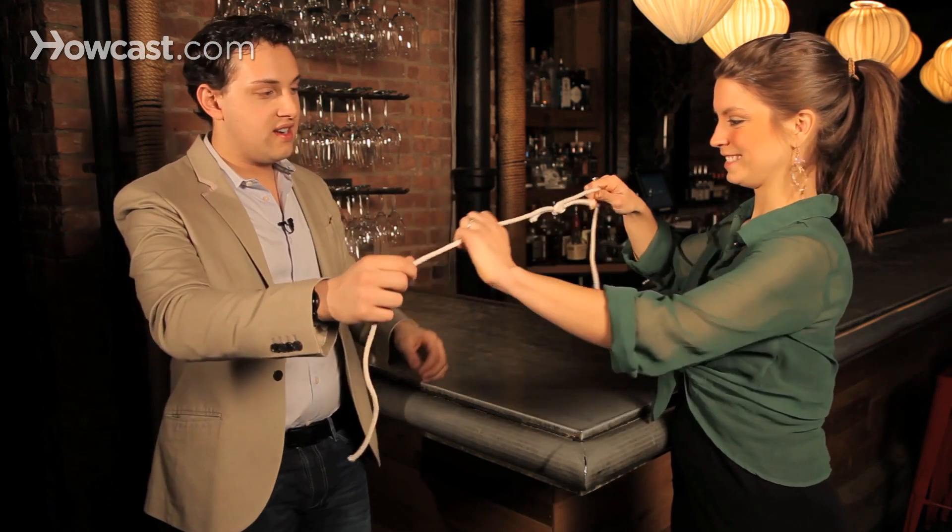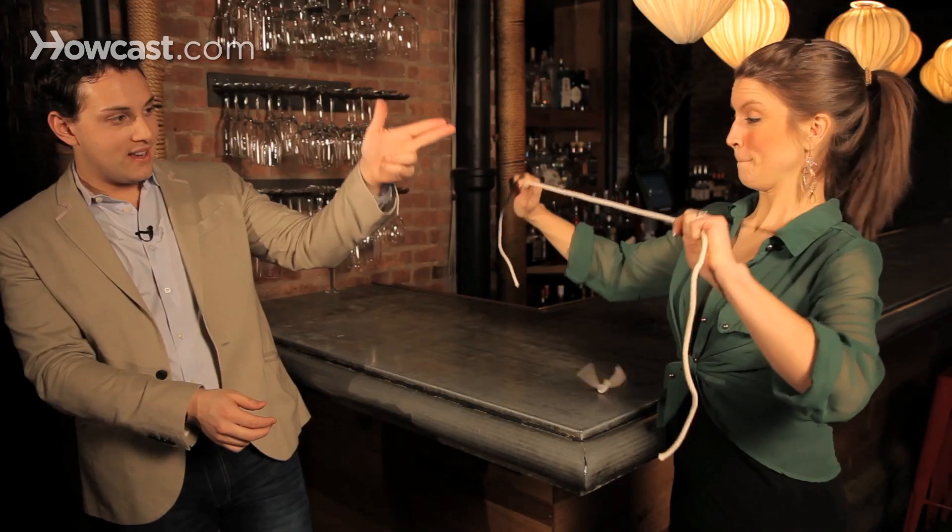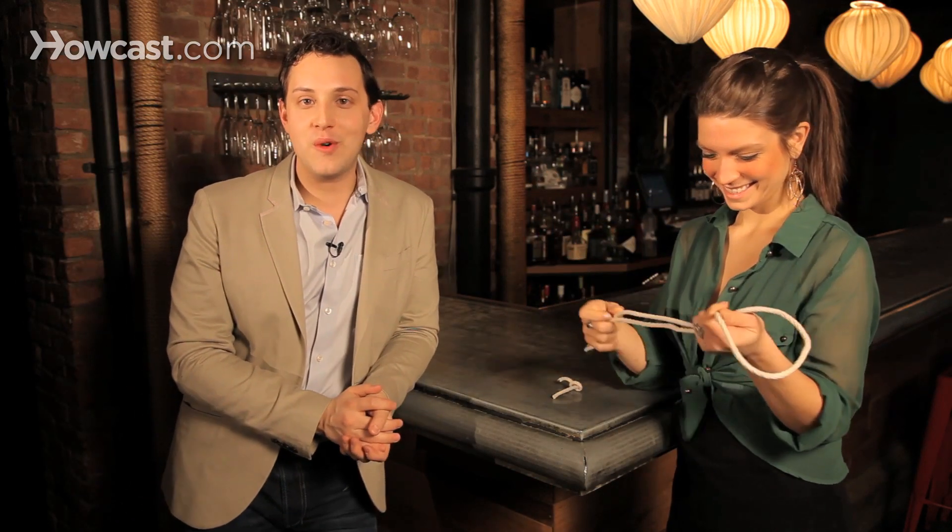Hold it on this side, and this side. Bang. And there you go. And that's how you make a knot pop off a rope.